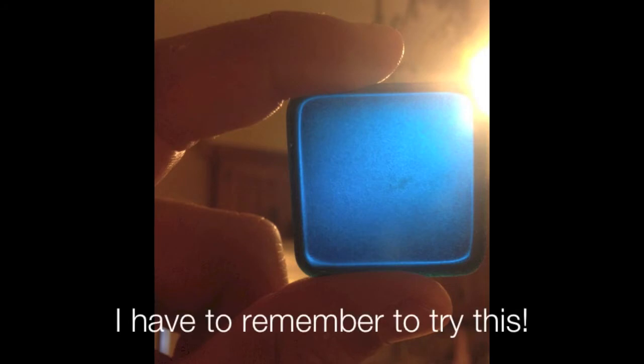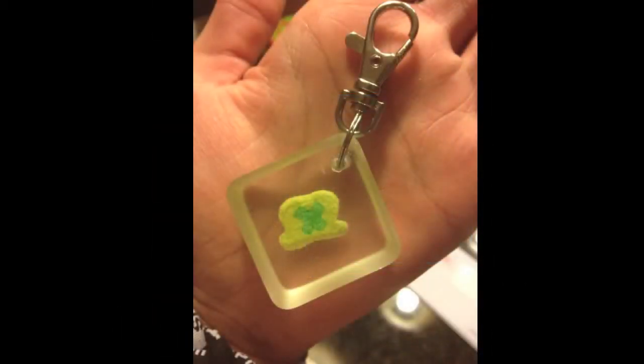The first project is from Dustin and he used some food color to dye the resin. He just wanted to show me that if you put less in it, it becomes more transparent. And then he also did a resin Lucky Charm keychain.